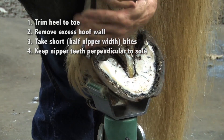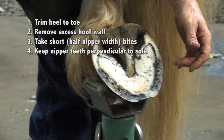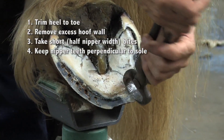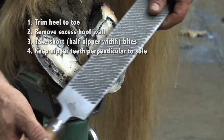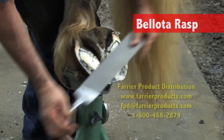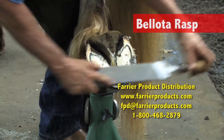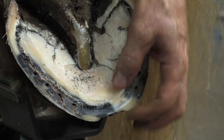It doesn't take a lot of rasping. The face of your nippers is basically perpendicular to the face of the foot — it's important to keep this as perpendicular to the bottom of the foot as possible. Don't tip it out, because then we're not going to have a flat surface to set our shoe on. Then using this Bellotta Rasp, I'm going to get that as flat as I can and go for a uniform wall thickness from the outside of the live sole where it's glossy to the outside of the wall.